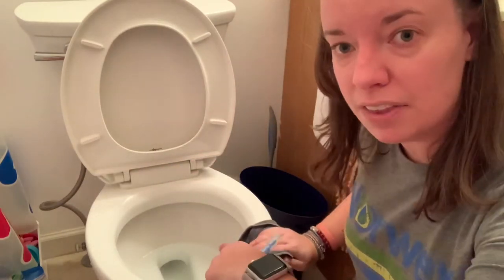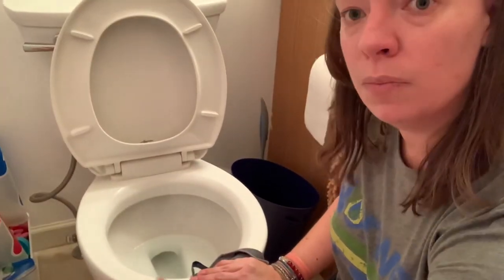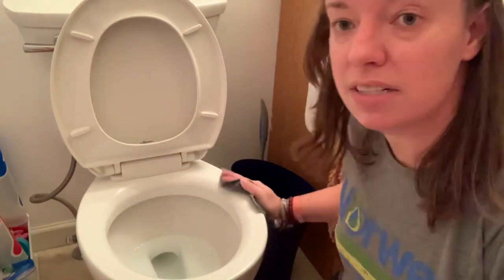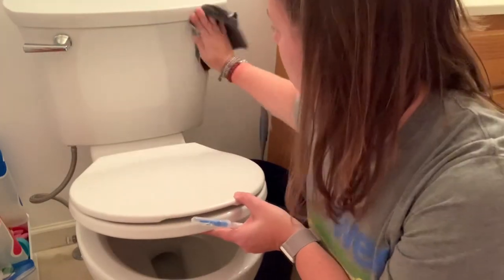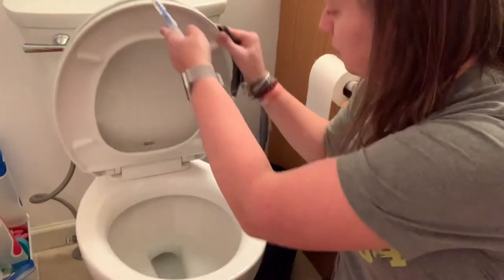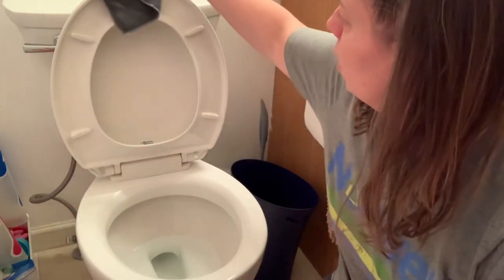I'm going to leave this front section right here — I am not going to actually clean that part. So we're going to go ahead and just kind of clean all through here, just so you can see how quick and easy it is to wipe everything down. Obviously, this is just this part of it, and I am just going to lay that over so you can see.